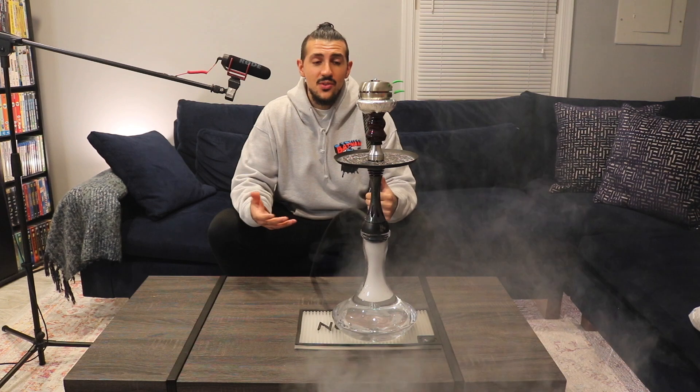As you can see, I'm getting really big clouds. This is still the beginning of my session — these coals are still heating up, the heat management device is still heating up — but I'm already getting a lot of really good clouds. Make sure you check out Twice the Ice X if you're a big fan of mint.